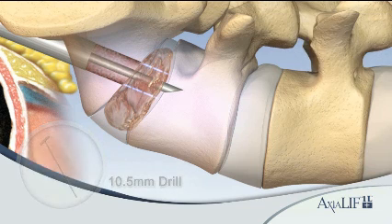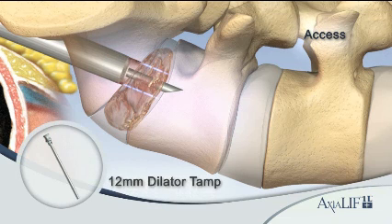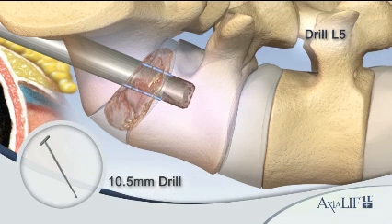Drill just into the L5-S1 disc space with the 10.5 millimeter drill. Using the 12 millimeter dilator tamp, advance the 12 millimeter sheath until it is flush with the inferior end plate of L5, effectively pushing bone graft material radially. Advance the 10.5 millimeter drill one-third to halfway into the L5 vertebral body to allow for the L5 dilator trial insertion.